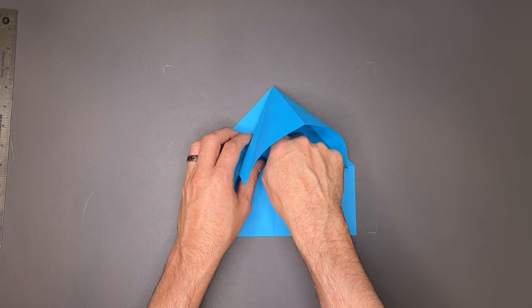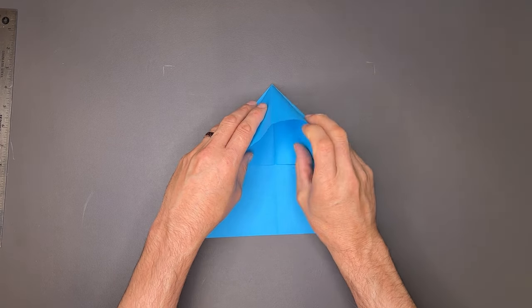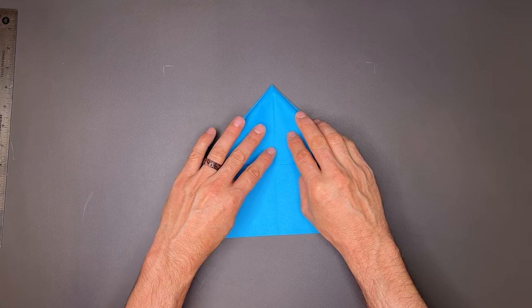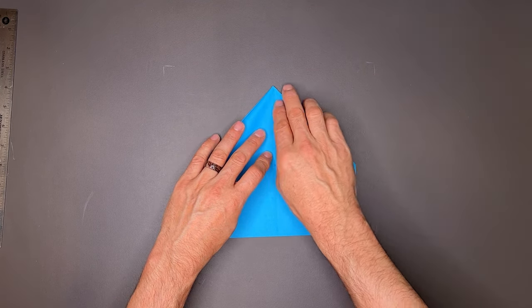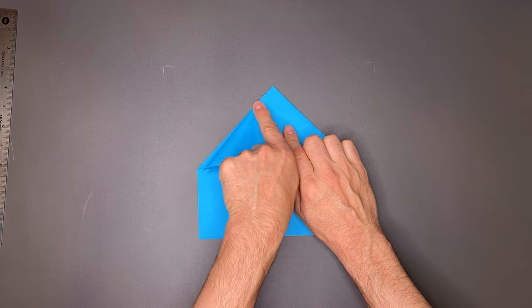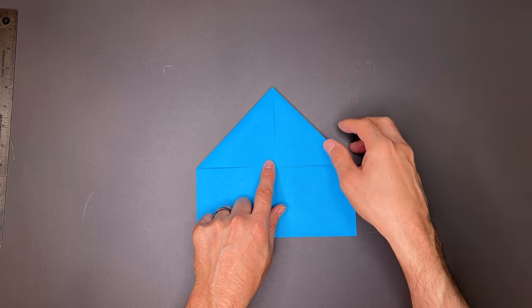I put my finger all the way into the inside to make sure that's creased all the way so we don't get any bubbling. Once I have that, I'm going to sandwich this down and squash it all the way down, matching up the center line to the center crease, and crease it. The plane should look like this.